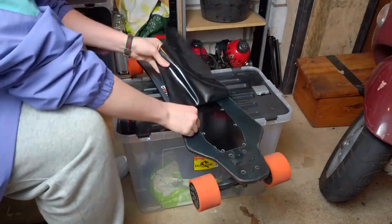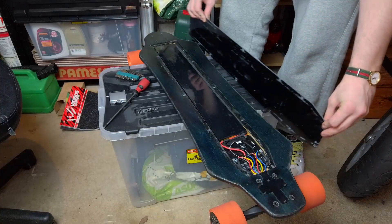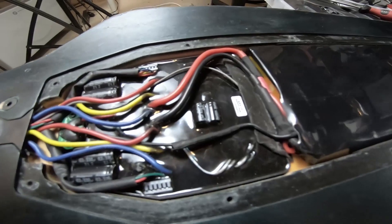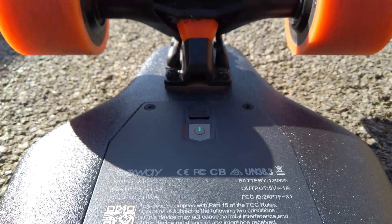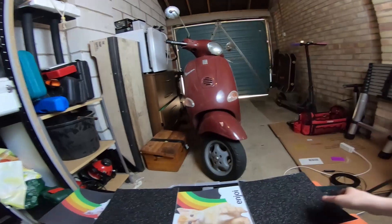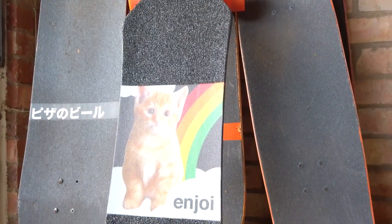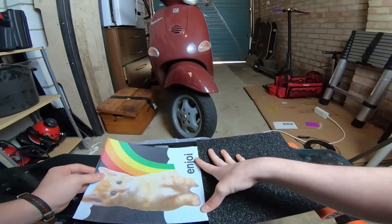The standard grip comes off nice and easily with a little blast from the heat gun. Underneath you'll find a metal carbon fibre-looking panel with lots of Phillips head screws. Take this off and you'll have access to the massive but very thin lipo pack, the motherboard, and ESC. I decided not to take things apart any further as they seem pretty well sealed from the elements and are mostly double-sided taped in place. For my grip job, I used a combination of Mental Enjoy Cat and Rainbow grip, and some classic Black Vicious grip. The Vicious is to keep me locked in at high speeds, and the Enjoy tape is — well, just look at it. It's glorious.